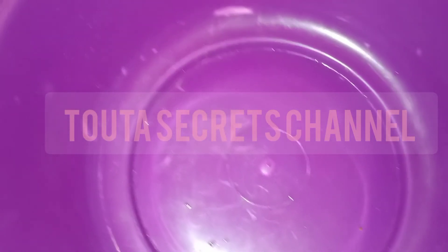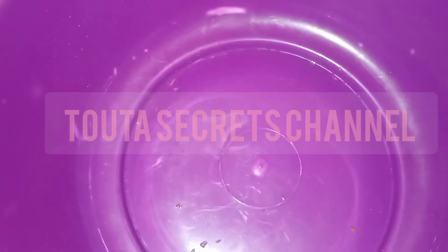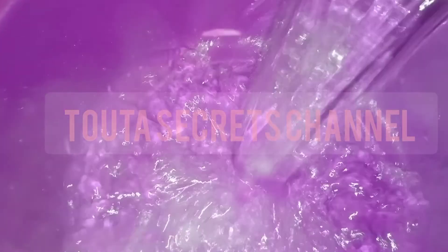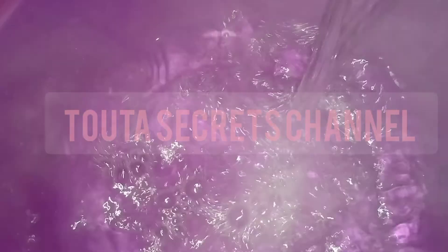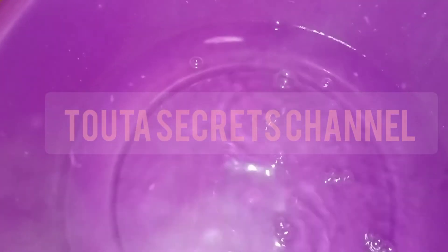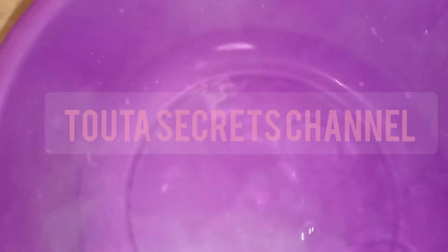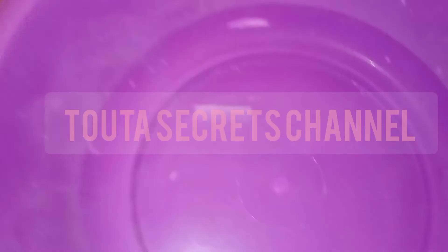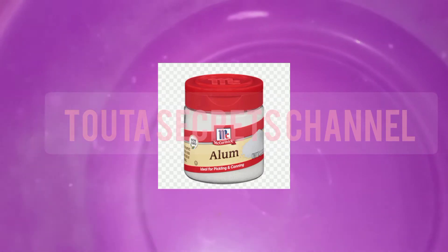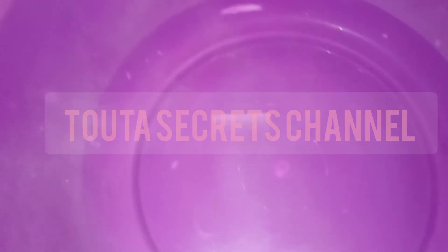All we need here is warm water — warm water is good for our feet, not too hot and not too cold. We will add alum powder to it. You can use any brand that is available in your area. Add one big spoon of alum powder.